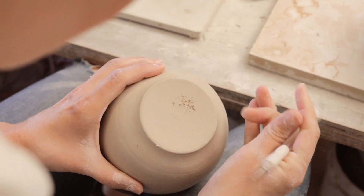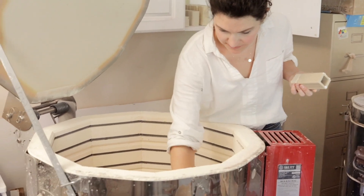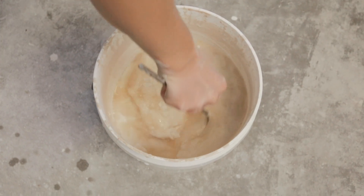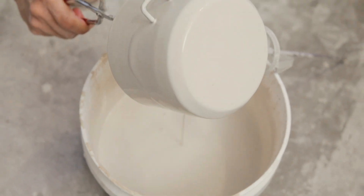Once it's cleaned and smooth, it's ready to go into the kiln for a bisque fire. Once it's out of the kiln, the last step is to glaze the pot. I use a simple palette of colors — clean, light, airy.